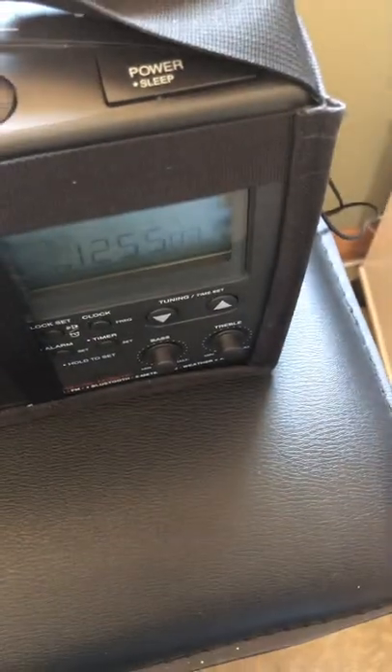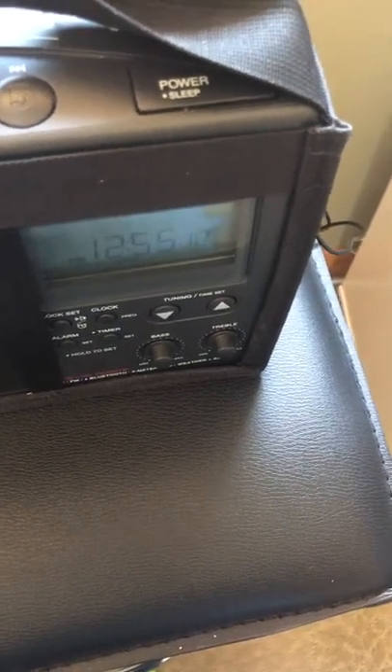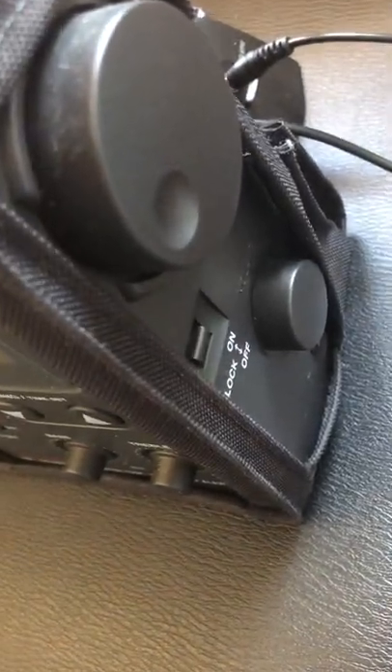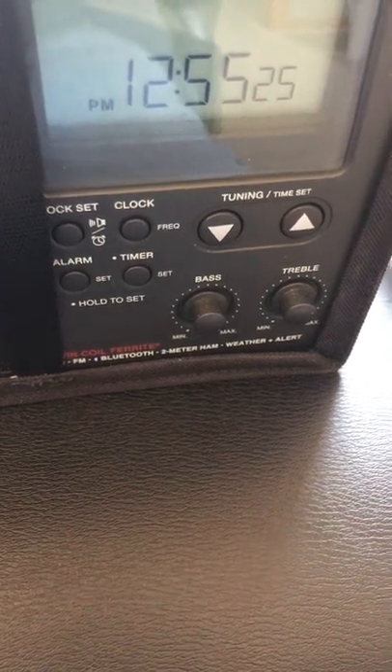The power button is also a sleep button so you can have the radio turn off after a set amount of time. The tuning and volume knobs are on the right-hand side and you can lock it. There is a clock and you can set it.